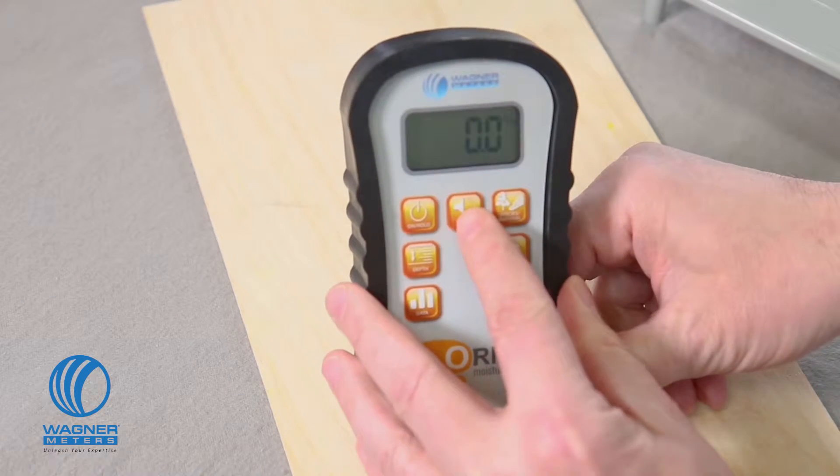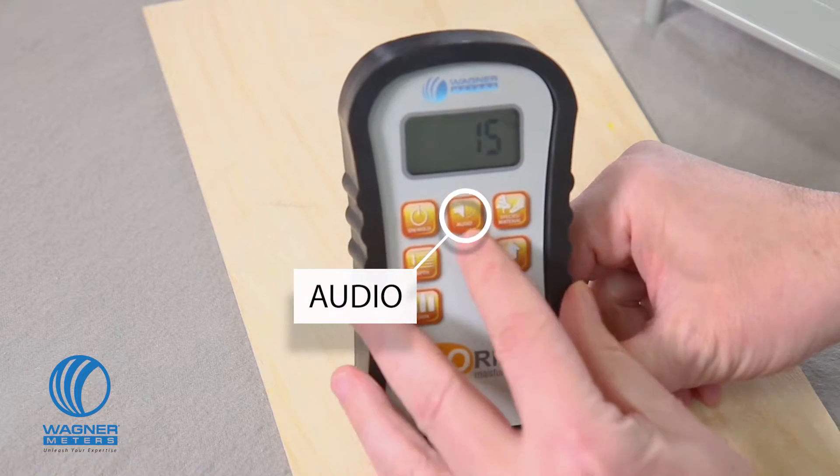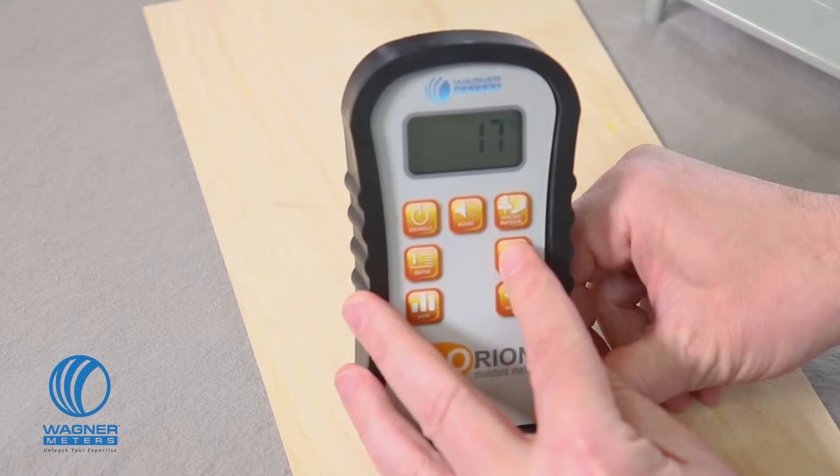Your Orion 940 audio button allows you to set a high moisture content alarm threshold and also set the volume for the alarm sound. This is useful, for example, when quickly scanning a piece of wood and trying to locate any higher moisture content areas without having to continually look at the digital display.